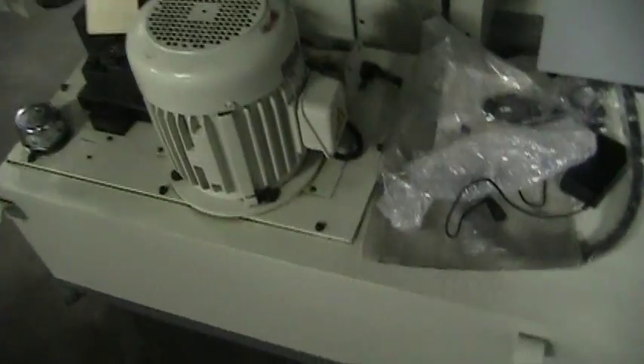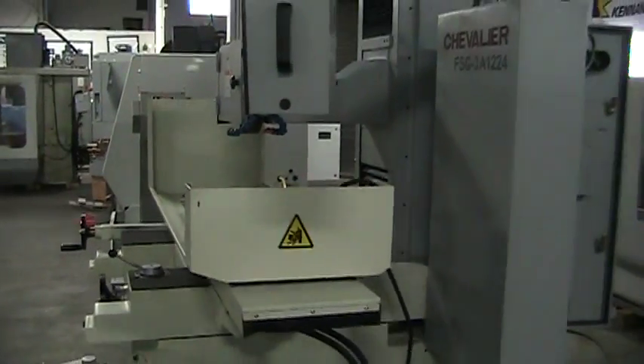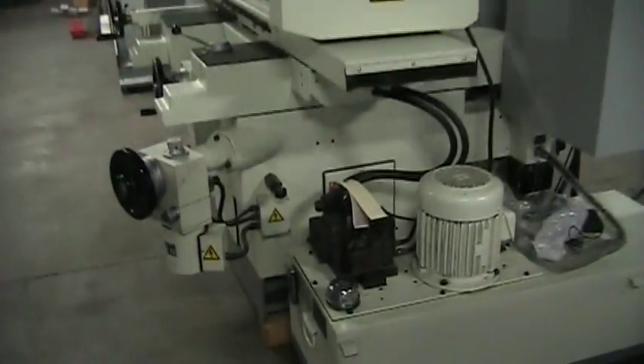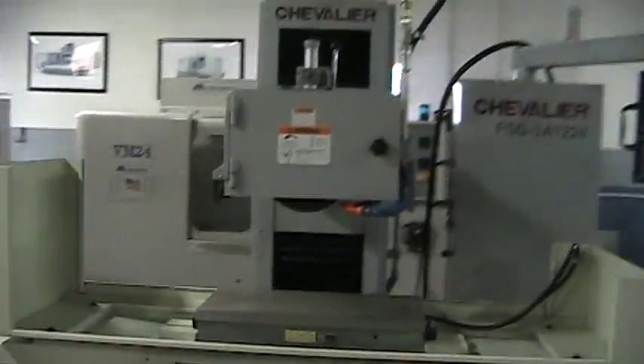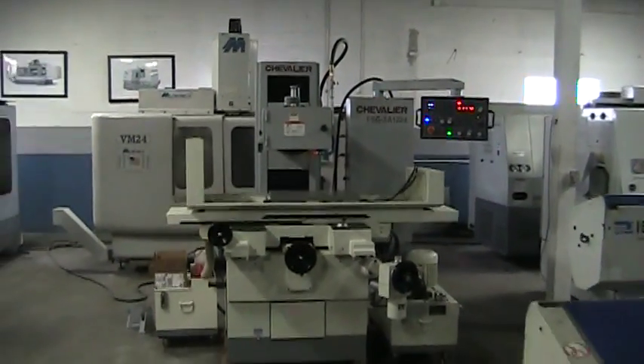Hydraulics. And that concludes this videotape presentation.